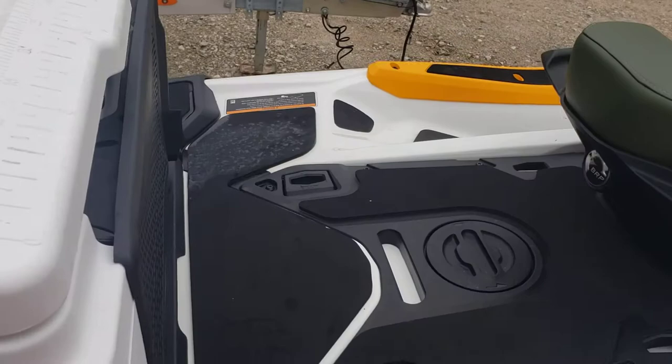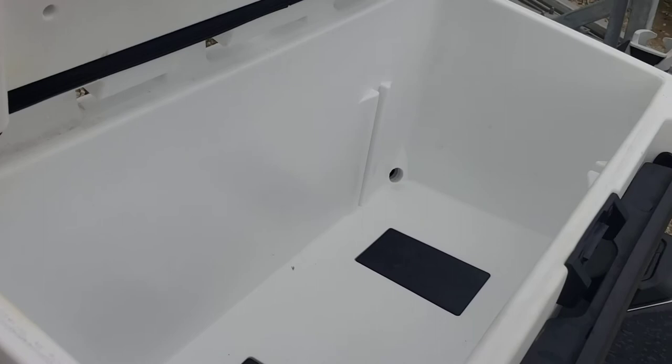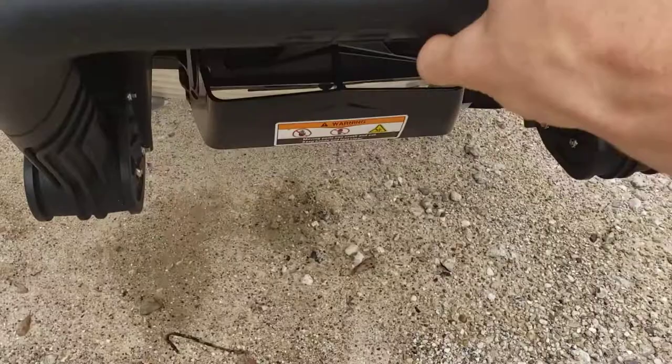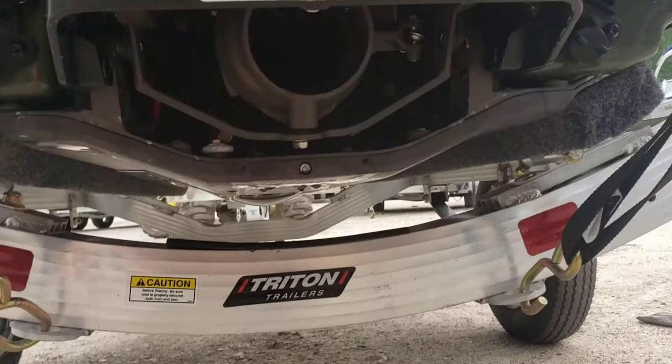In the back of the ski you have a place to walk around, throw out your lines, when you catch something throw it in there, or grab a brew. Plenty of fishing rod holders, and if you want to go for a dip and use a swim ladder, you can use this right here.